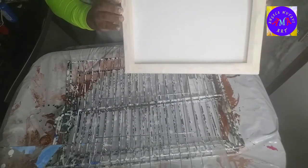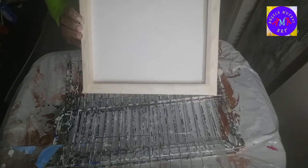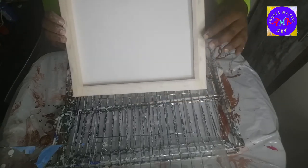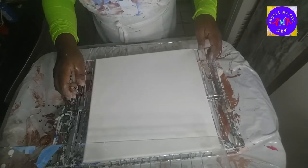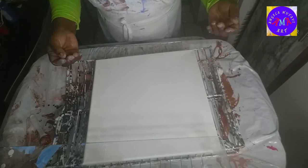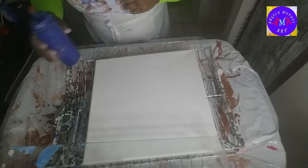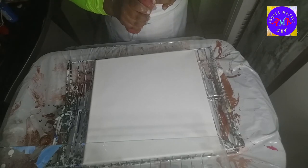Before I pour, I wanted to show you a technique I've acquired. I put painters tape on the back of my canvas so that when I'm fiddling with it and trying to move it around, it does not get paint all over. That's a quick little technique I learned — it keeps your canvas clean.